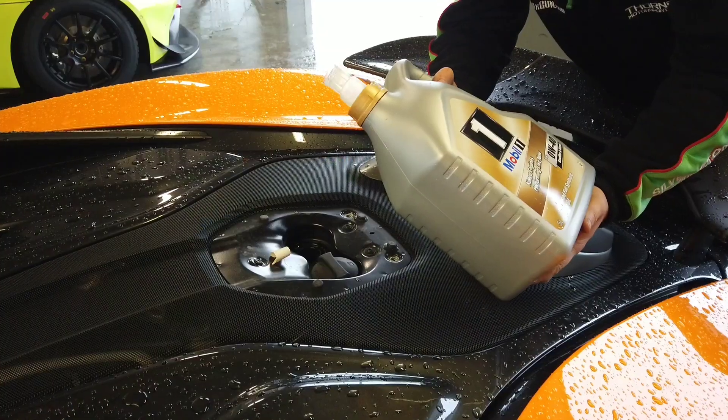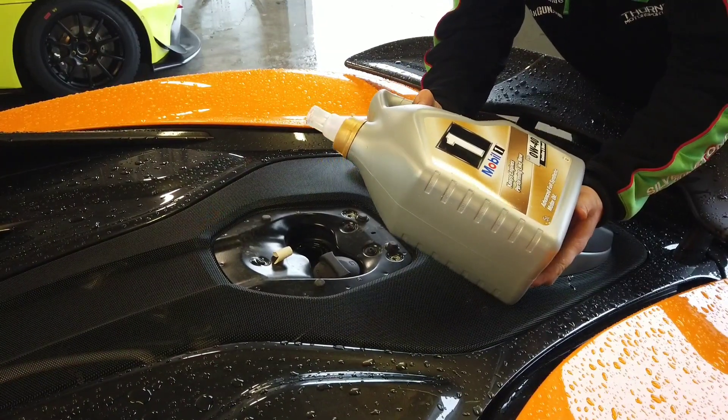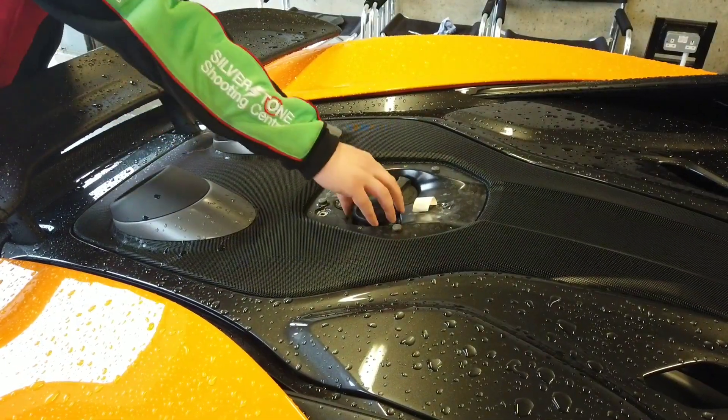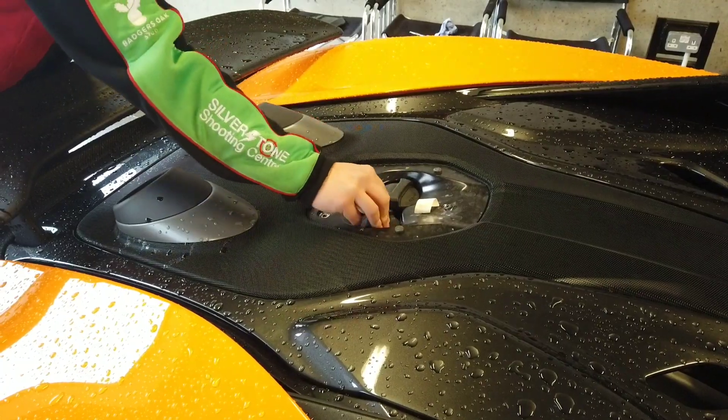On a 600LT it's the same thing — top up the oil. It is a bit of a pain on a 600LT with the central exit exhaust. Just be careful not to pour oil on the exhaust — not a good thing to do.